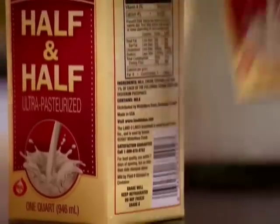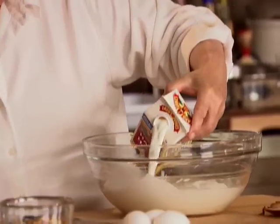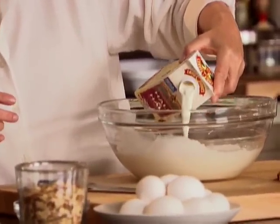Five cups of half-and-half. Half-and-half is actually half milk and half cream, so if you don't have it, you can do both. That's one quart, plus another cup. That should be about right.